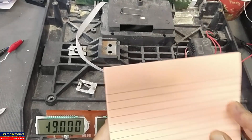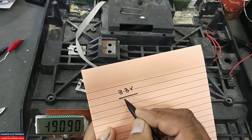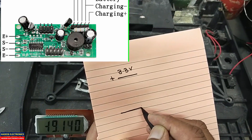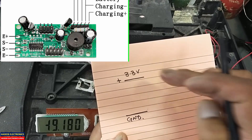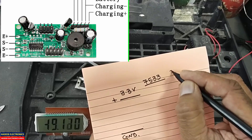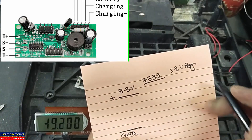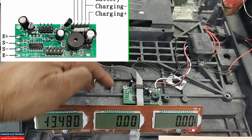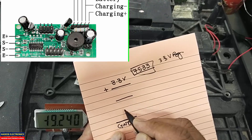First of all, we must know that when we connect a load cell we receive 3.3 volts at the positive excitation pin. The last pin, in most Chinese machines, is the ground pin. This 3.3 volts is received from a 7533 regulator — it is a 3.3 volt regulator located here near the capacitor. If the display is moving, we need to check these components.